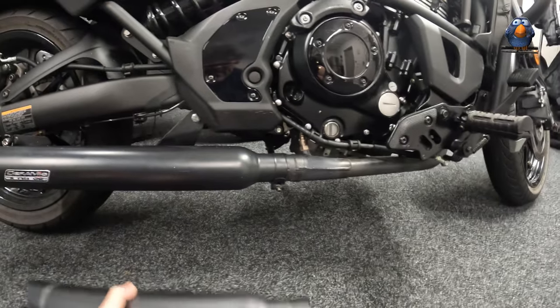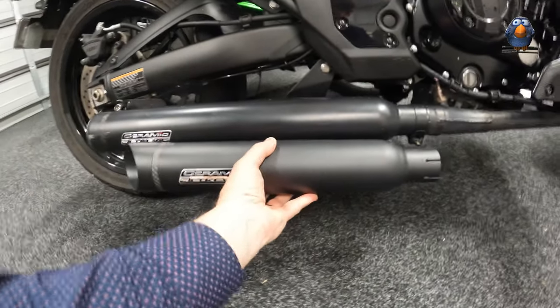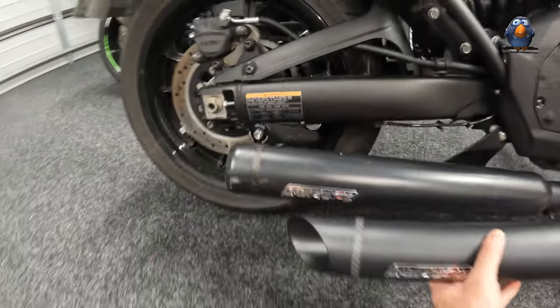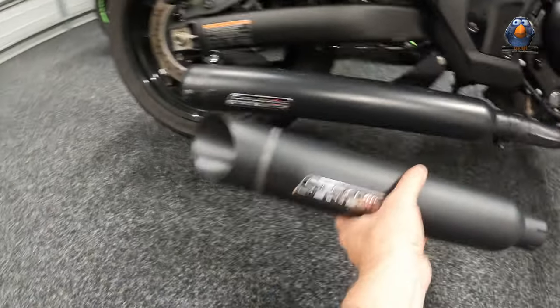So look at the difference — you'll see it's a good deal shorter. It'll fit like that. And it will allow me to use the spool so I can jack my bike up. But also it will sound different, so that's going to be very interesting to hear what it sounds like.